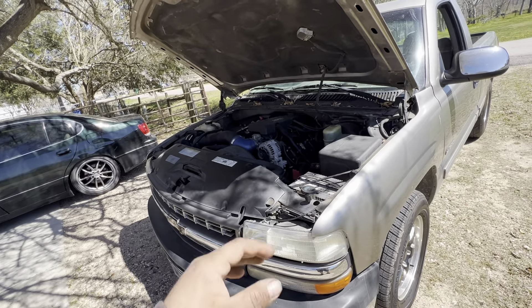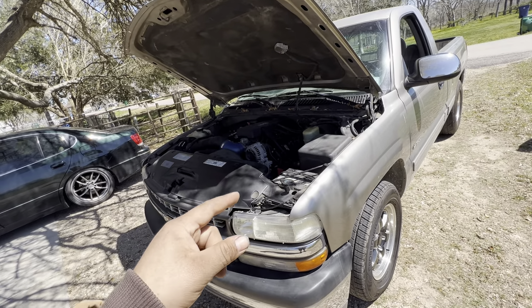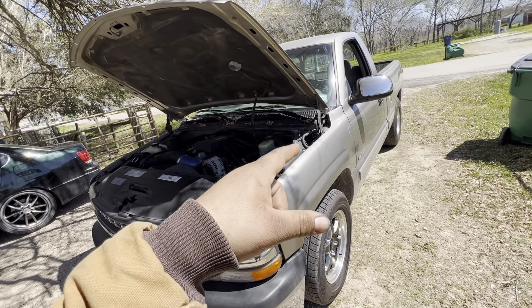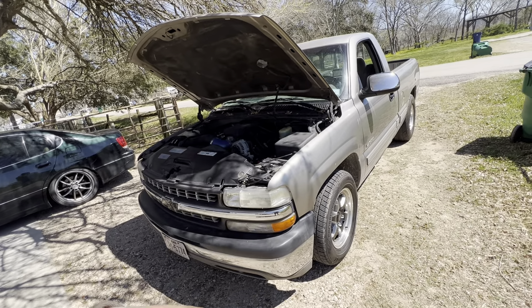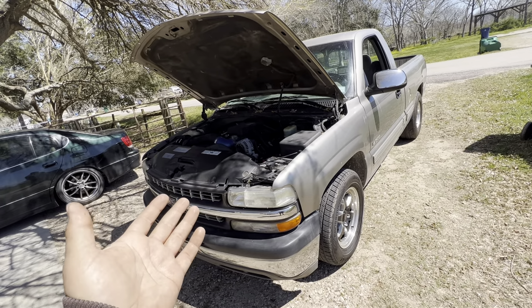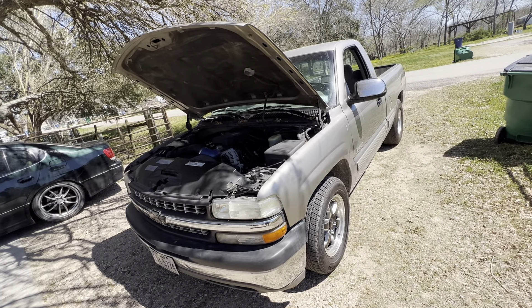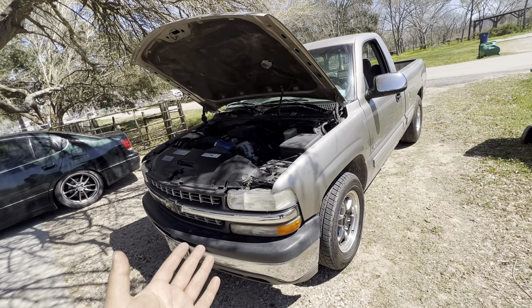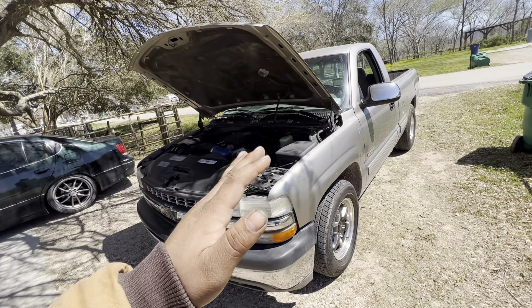That's about $420 for a basic cam swap plus the tune. If you've got to go somewhere to get it tuned, you can expect to pay $400. But I tuned this with HP Tuners — it's $100 to unlock the credits. So that brings us to around $560 to cam this truck doing the work yourself. But if you have to pay a tuner, tack on another $400, and you're looking at a basic cam swap for $800 to $900.